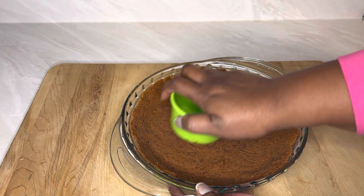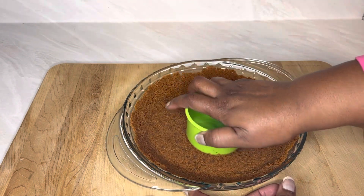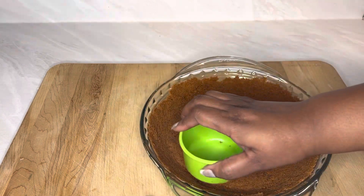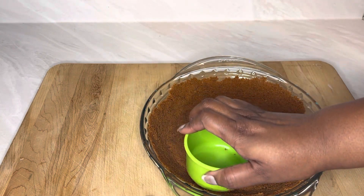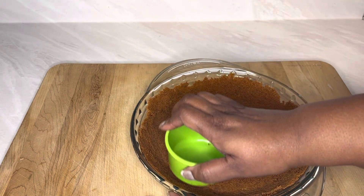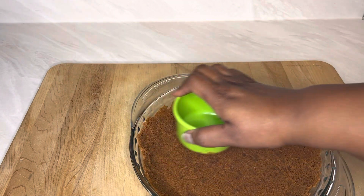That looks pretty good — got it all packed down in there really well. From this point I'm just going to put it in the refrigerator till it sets, and then make the pie filling while it's in the refrigerator. That looks so good.